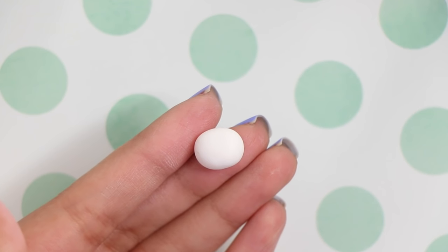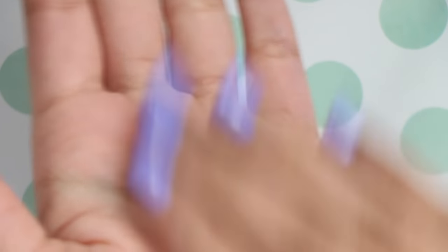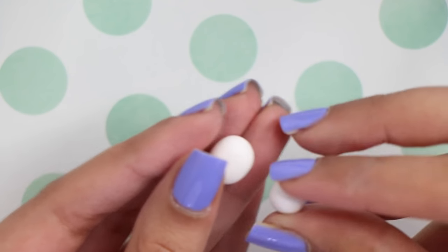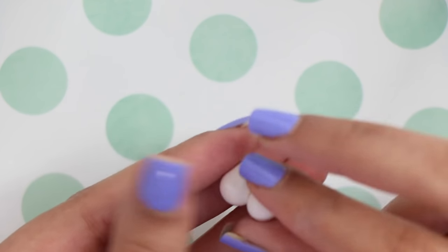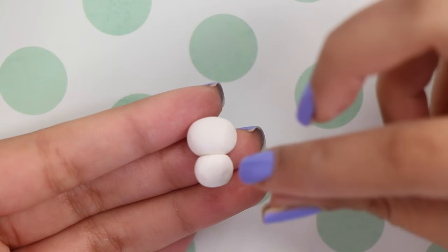To start off I made an oval-like shape for the head. To make the body I just made a round ball — it is smaller than the head — and I just attached both of them together. I didn't really show the head and body much because it's pretty self-explanatory and I really take my time to perfect it, so this video would have gotten really long.